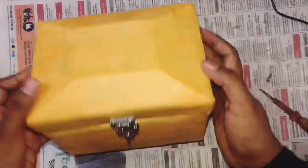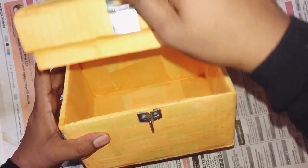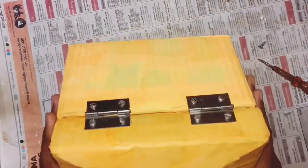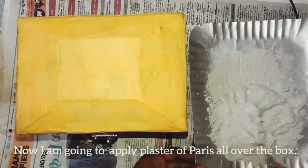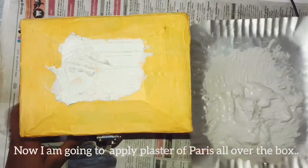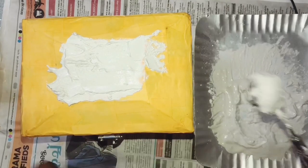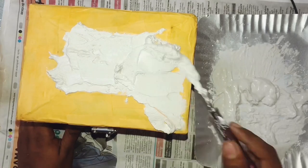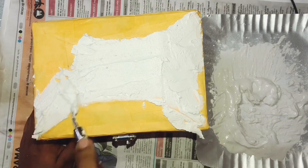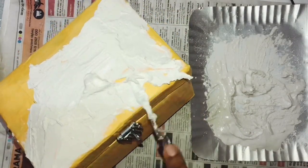Now we are going to apply Plaster of Paris. The reason for Plaster of Paris is that we need to make the box strong — this is not just cardboard. Plaster of Paris is applied to all parts. This step is completely optional.